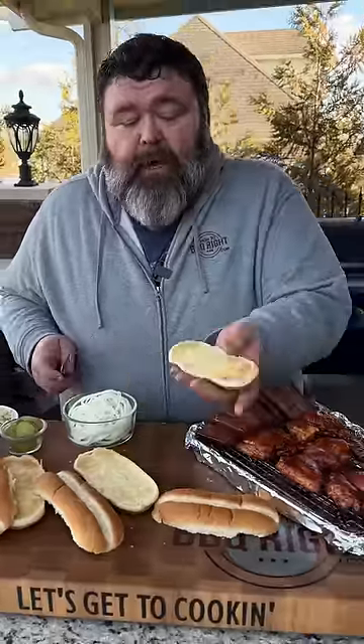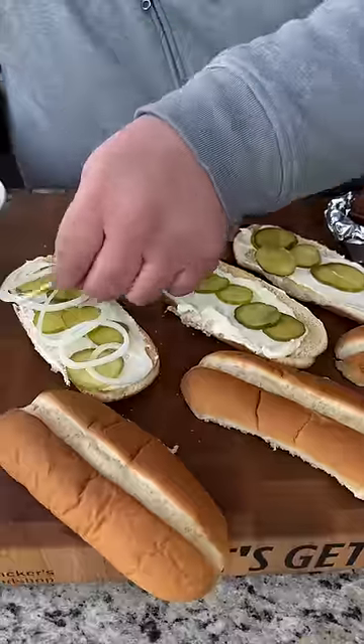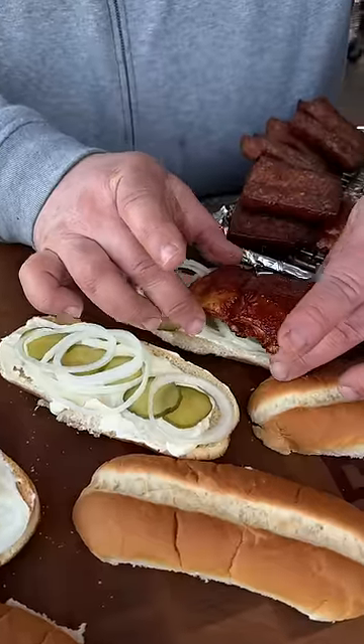I've got some steak rolls that we've toasted. Hit them with some blue plate mayo. Gotta have me some sliced pickles and thinly sliced sweet onion. We're ready for our chicken.